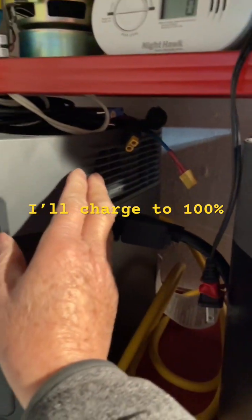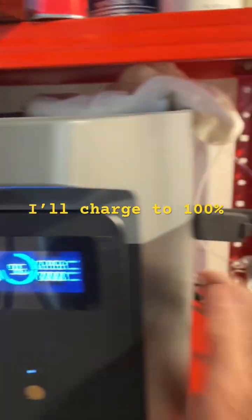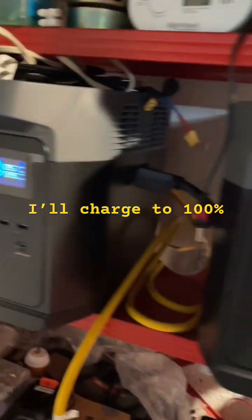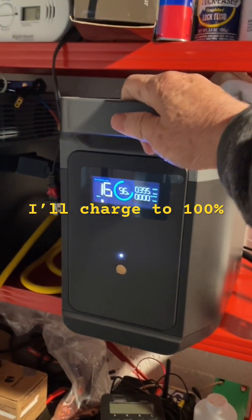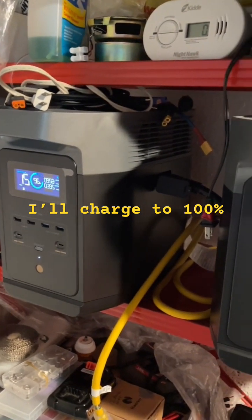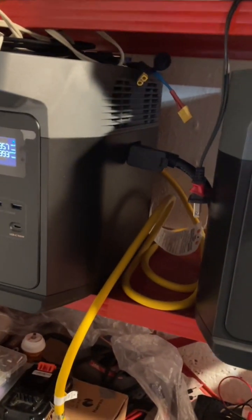The best thing to do is just feel the battery. If the wires are hot, if everything is hot, then it is hot and you have to lower the charging speed — otherwise they'll be working as they're supposed to.